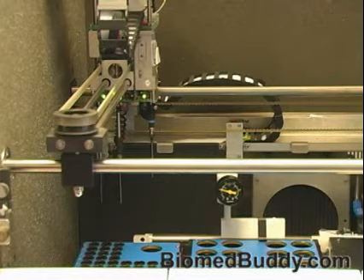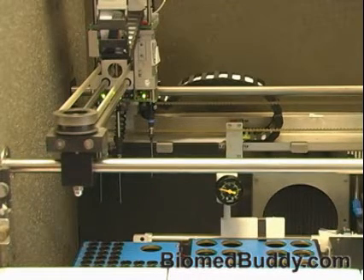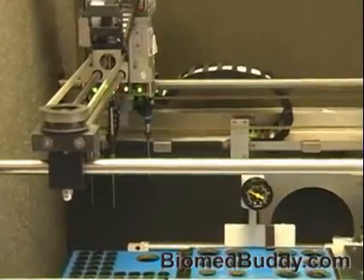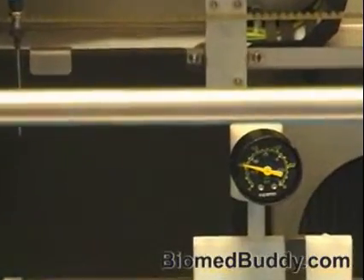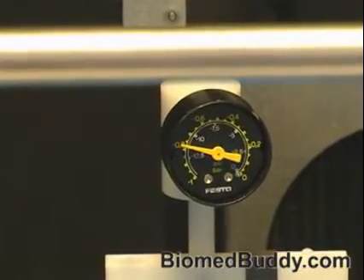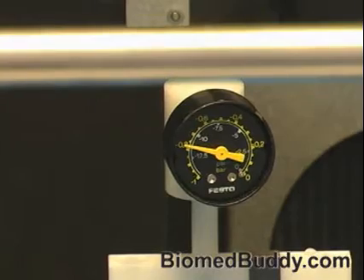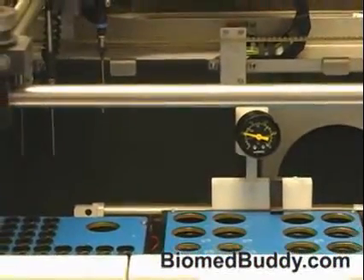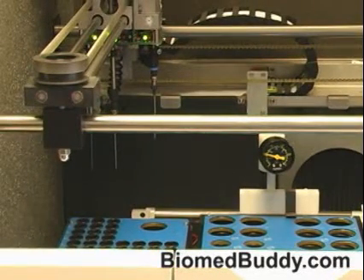I'm going to turn my pump back on, close well number one, and open well number two. I put my gauge over number two and it should come up to eight millibar. There's a time sequence to how fast it should come up, but frankly I just want to make sure it gets to eight millibar — and eight millibar is there. I then turn off the vacuum pump through the service menu, and my eight millibar should stay there — which it does. That tells me I have no leaks in wash well number two.